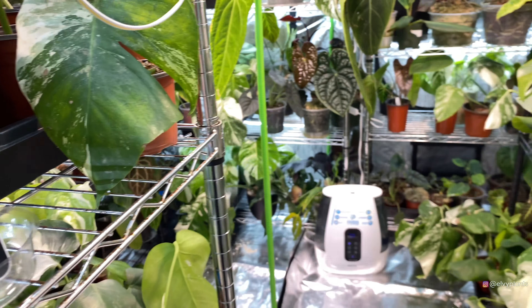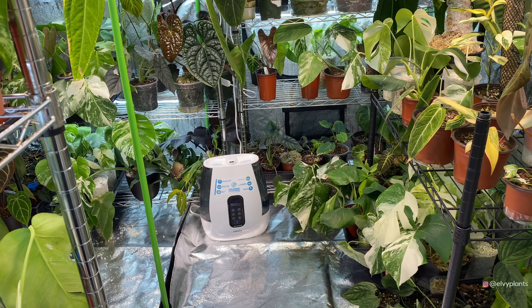This is a humidifier I got from Costco. I like this one very much, it's my favorite one, because you can refill one tank while the other one is still running, so you don't have to wait for all the water to run out. With my grow tent setup it will last at least three days.